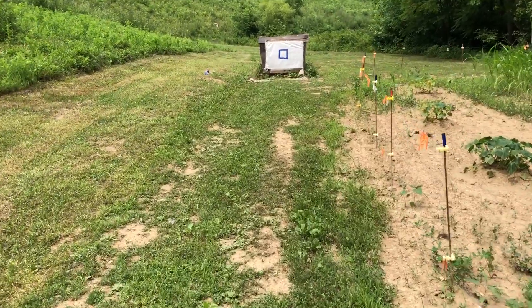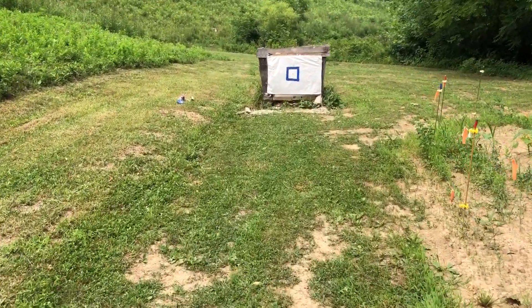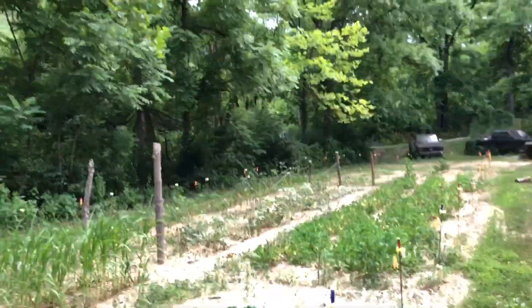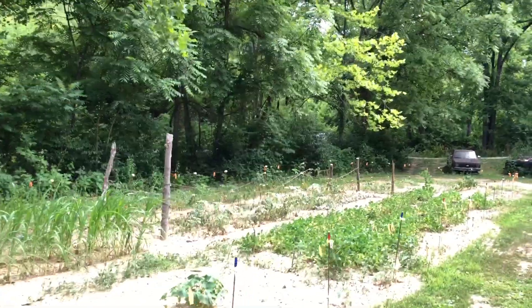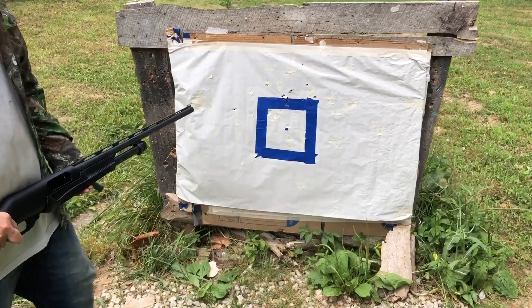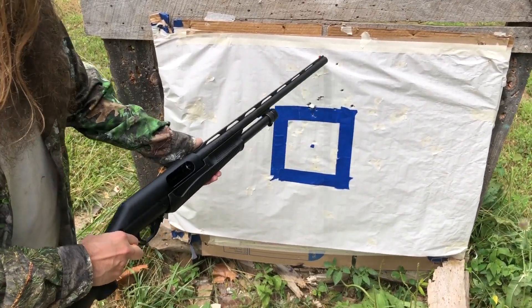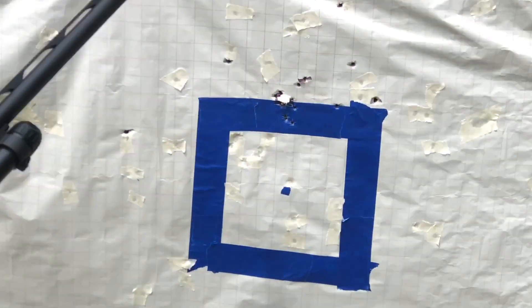That was 18 pellets of 31 cal, which is the biggest size you can fit in the TPS wad. That is decimation. Look at that wad right there with a few around it. That's a pretty good pattern, guys.